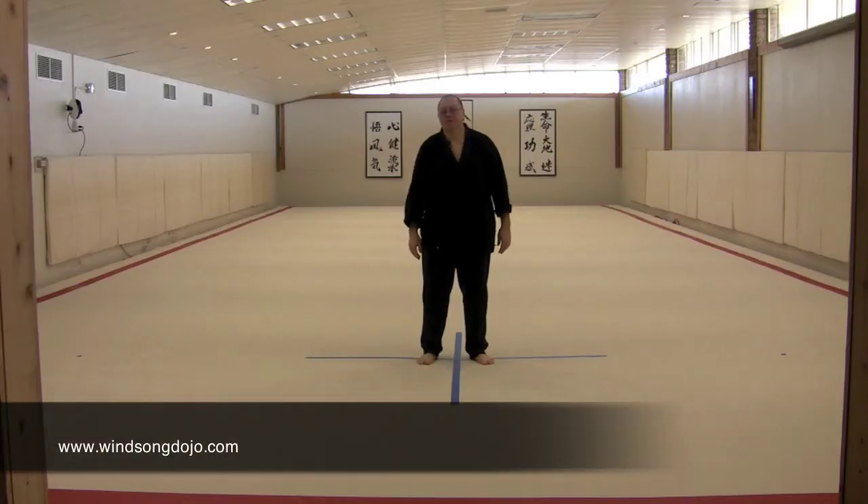Hi, this is Nick Lowry at Winsong Dojo. Today I'm going to go through the eight pieces of brocade, which is a qigong set, a form of healing energy movement that was first introduced to me by Dr. Gareth Smith, a Chinese Shaolin practitioner and body worker and great teacher of mine from back in the old days.